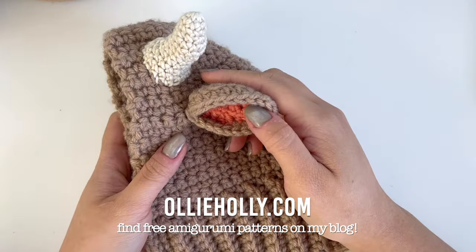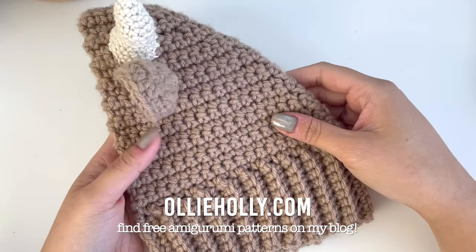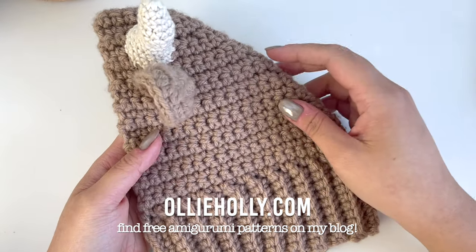Hello, this is Abby from OllieHolly.com. In this video, I will be showing you how to make a basic dog snood.